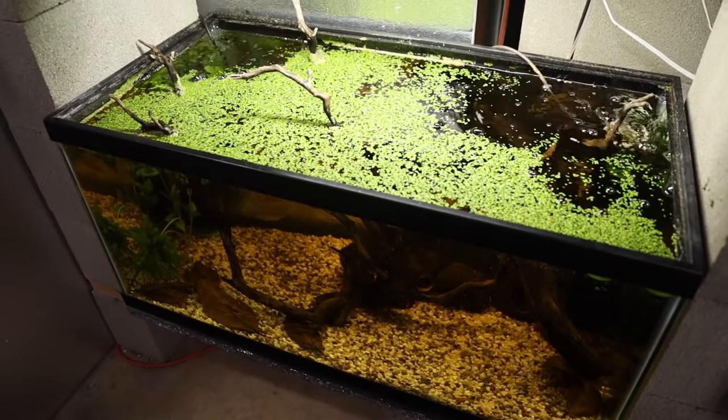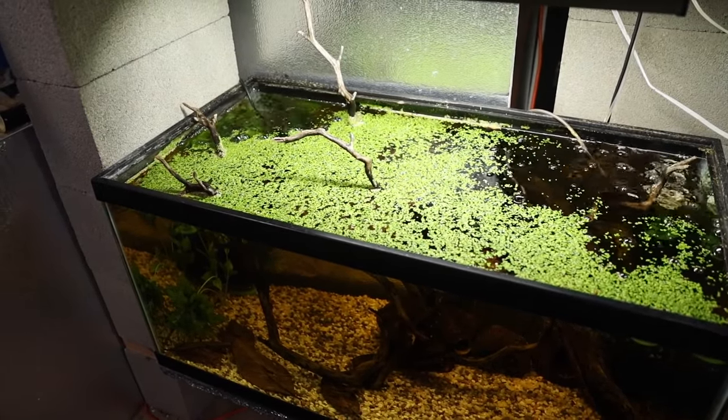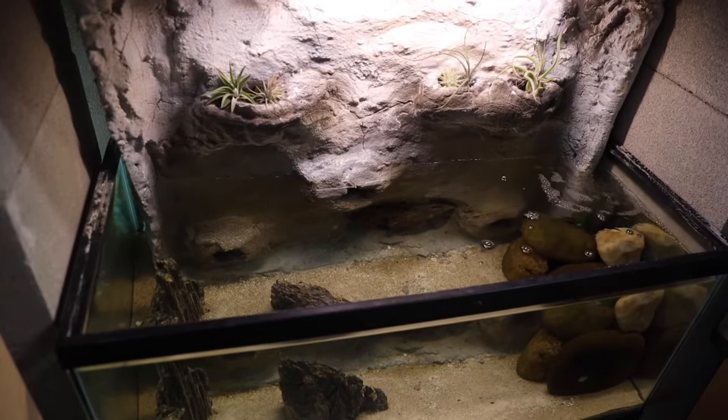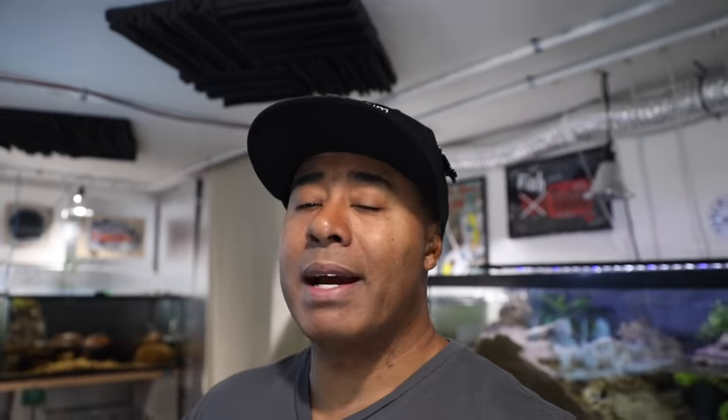I have lids on most of my tanks. I do have a couple without lids and there are reasons for that, but for the most part my tanks have lids. Down here in my fish room I do not heat my tanks individually — I heat the entire room — so retaining heat is not as much of an issue, but the other reasons I stated are still important: maintaining water level, reducing evaporation, and making sure fish don't jump out.